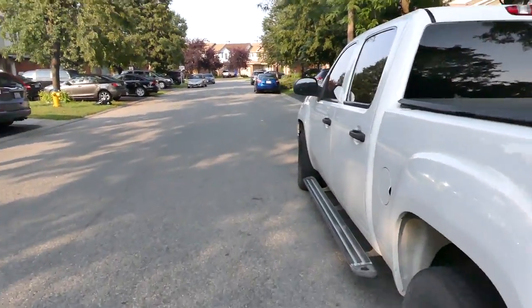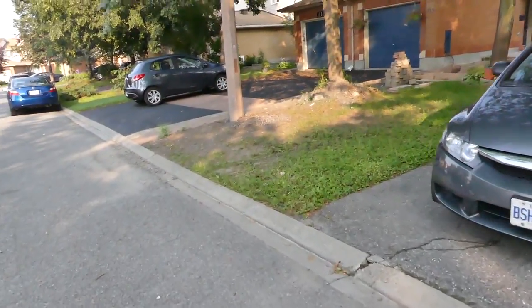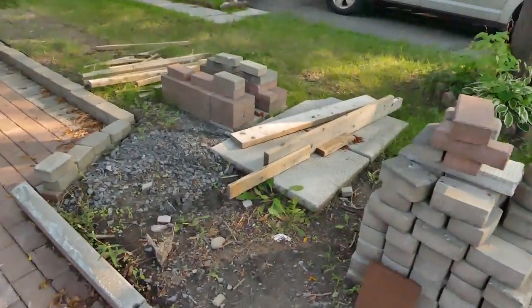I think we might even be officially the first vlogger in Kanata, maybe even in this region. It is Kanata, but either way we are home. Brand new walkway.